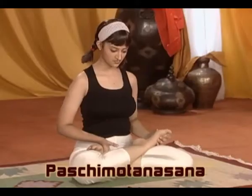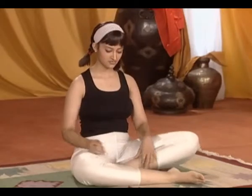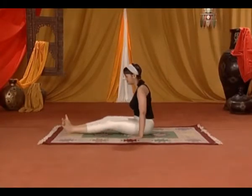Paschimottanasana. Sit down with your feet spread out and feet together.